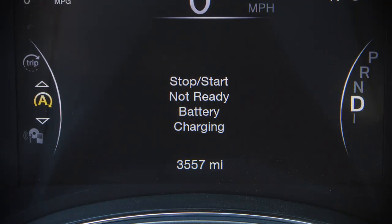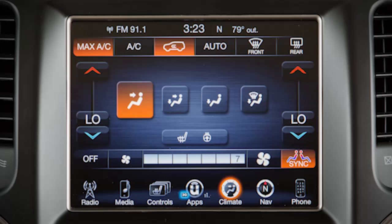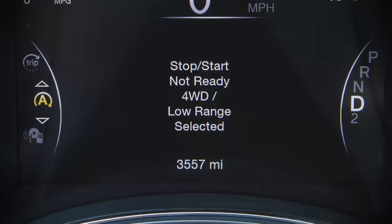Stop-start will not activate if the battery temperature is too warm or cold, or the battery charge is low. If the vehicle is on a steep grade, the temperature control is set to full defrost mode at a higher blower speed, or it's set to max AC. If the engine has not reached normal operating temperature, if the vehicle is in 4-low transfer case mode, or the brake pedal is not pressed with sufficient pressure.